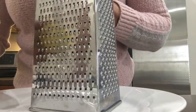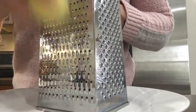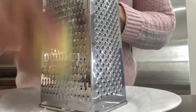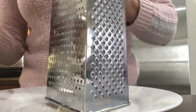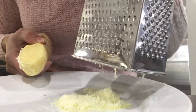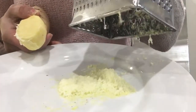Use this end of your grater. Here you go — nicely grated! If you leave it to sit for too long it will get soft, so you want to add it freshly grated to your meal. Here goes.